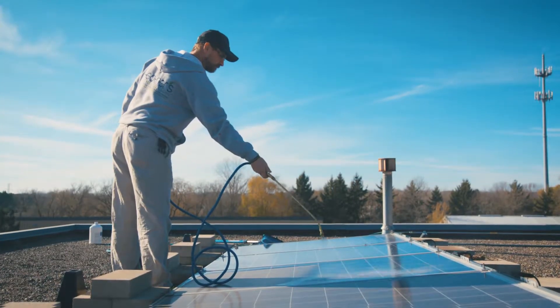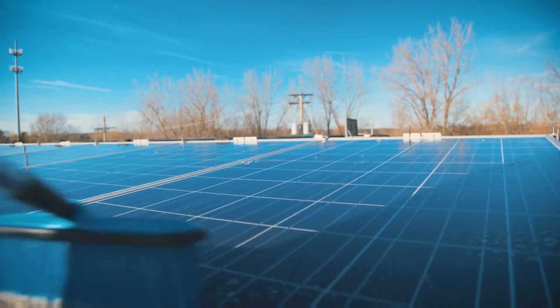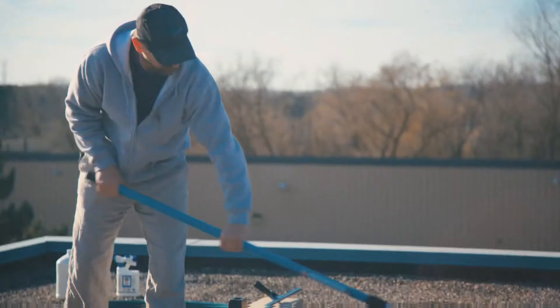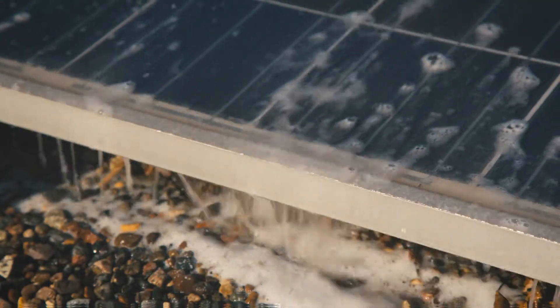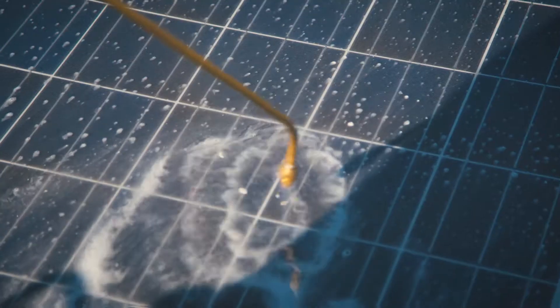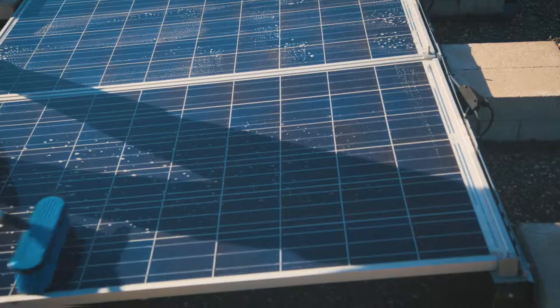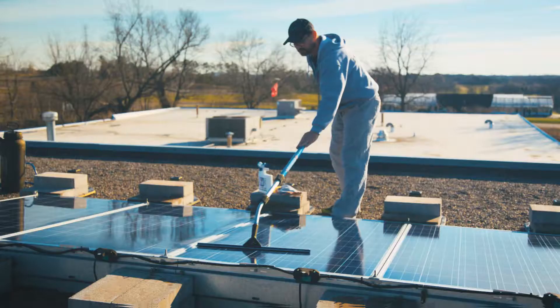Spray the panels using a 25-parts water to 1-part solar panel wash mixture. Scrub panels with a soft brush. Be sure to rinse the bristles frequently. Allow any excess solar panel wash mixture to shed from the panel surface. For tougher contaminants like bird droppings, rinse the affected area again with solar panel wash and scrub until they are gone. Give the array a final rinse and buff dry with a microfiber cloth or squeegee.